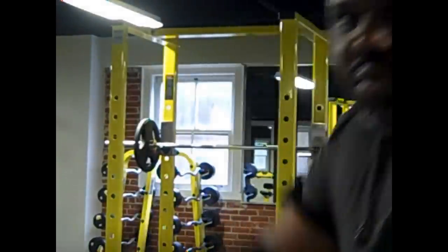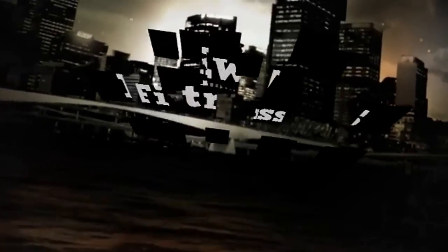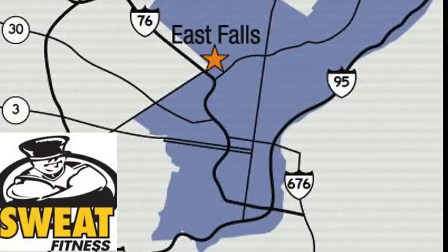Got the gym all to myself. Shortcut to shred — shoulders and legs, take two. Hey, Rod Wilson, RLW Fitness, back with another video. I'm up here at Sweat Fitness in the East Falls section of Philly. I'm about to do the shoulder-leg workout for the shortcut to shred.